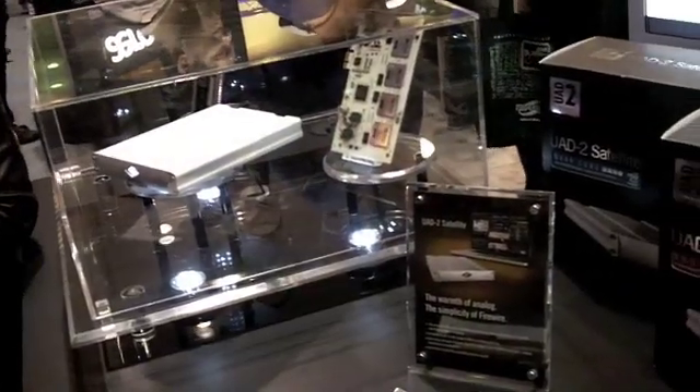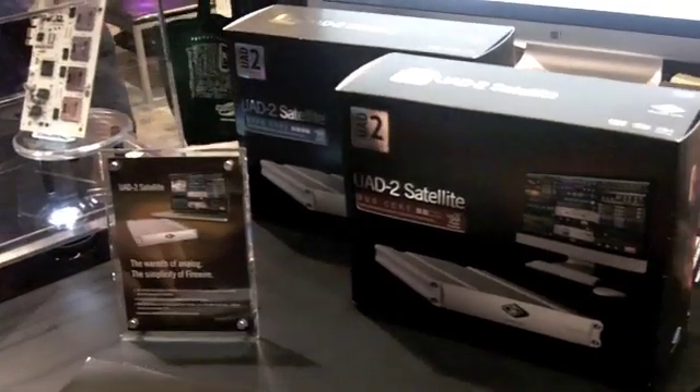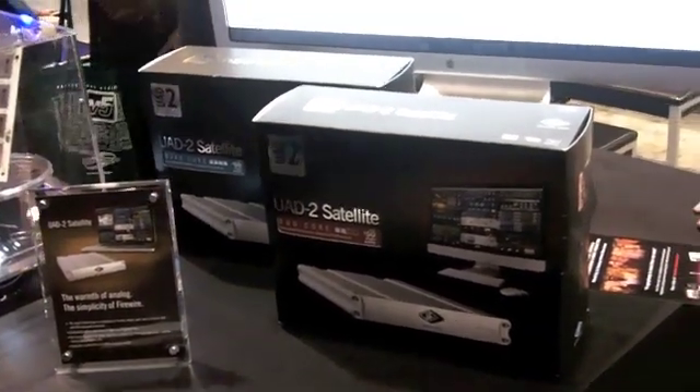The U82 Satellite is available in two different hardware configurations: a Duo or a Quad. The Duo has two Sharc DSPs and the Quad has four.